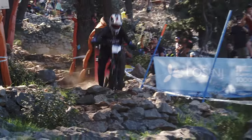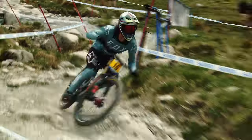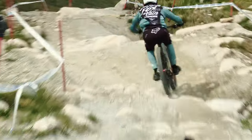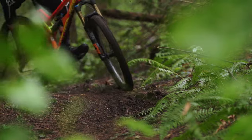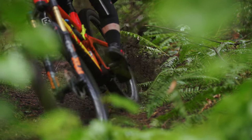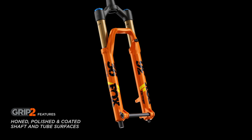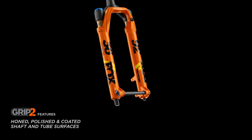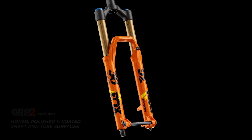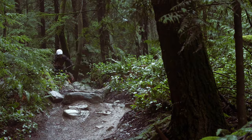Tested and proven on the World Cup downhill circuit through our Racing Application Development program, Grip 2 has been relentlessly tuned to deliver the right amount of support without harshness, giving it another level of refinement. During development, engineering uncovered additional improvements: updated low-friction seals help improve small bump compliance, and honed, polished, and coated shaft and tube surfaces further eliminate friction for an unmatched ride experience.